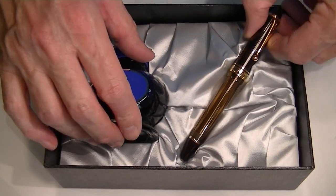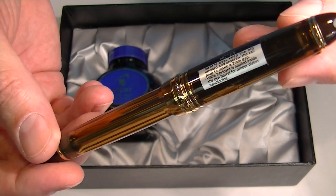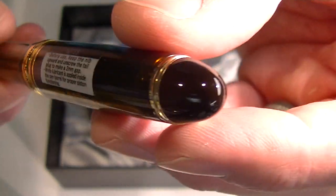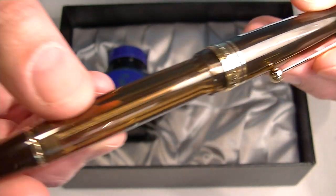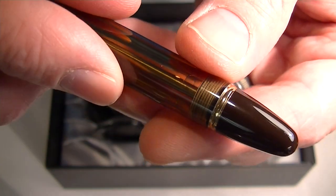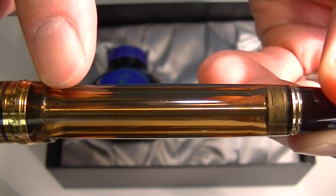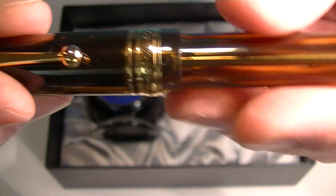This is the Pilot Custom 823 fountain pen in an amber color. It comes with a clear translucent cap and barrel, and a brown end on both the barrel and the cap of the pen. That brown cap end is separated with a gold band. You can see inside the center chamber of the piston filler where the ink sits.